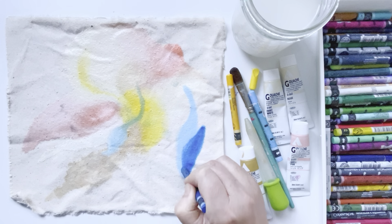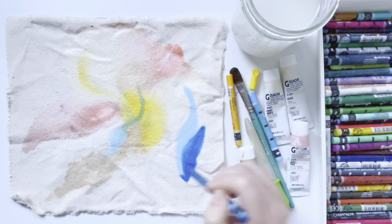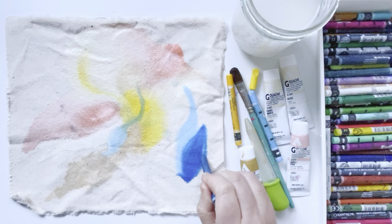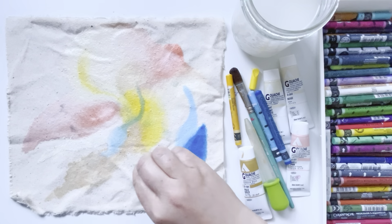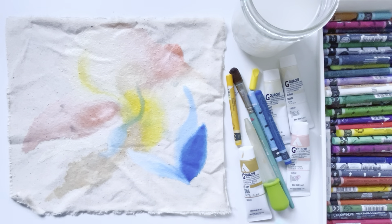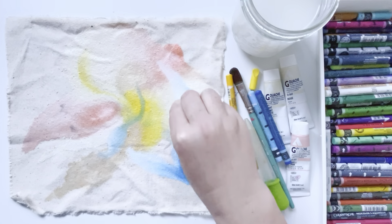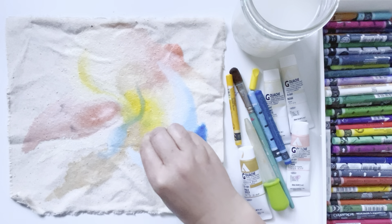And if your crayon ever starts to feel a little dry, just dip it in the water — it will spread even more. It's kind of like the water does the blending for you.